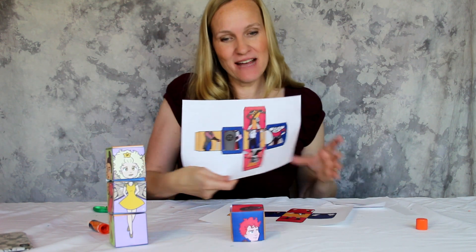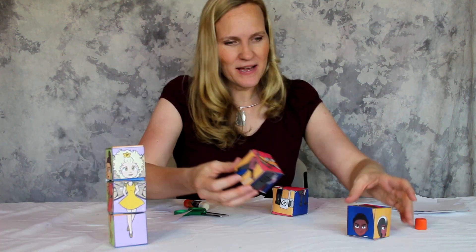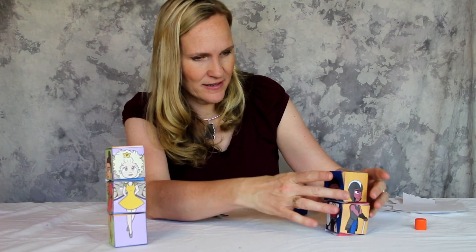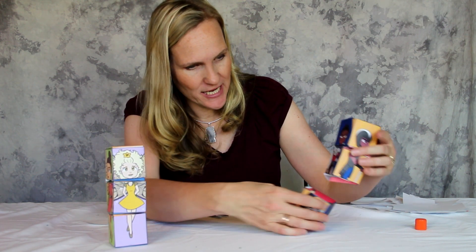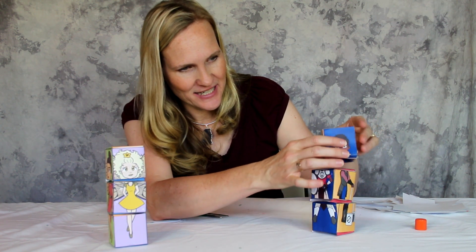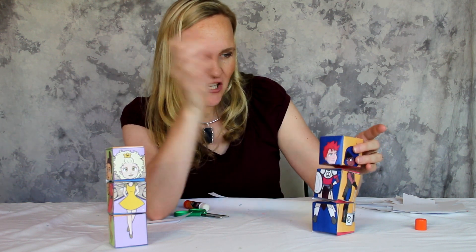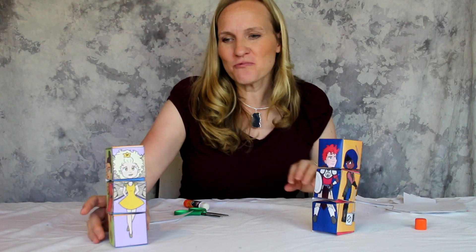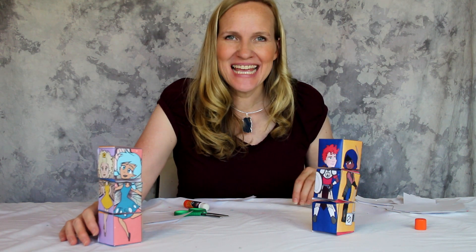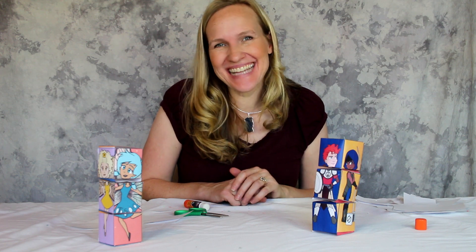And then we're going to cut out the other ones and do the same thing, so it's a pretty simple project. We've got the block done — it's just a fun little warrior block. You can see here's Mr. Courage. And then you can change the face on the block: make Courage into Patience, make Courage into Responsibility. So it's really fun to have the blocks — a fun little project for the kids. I hope that you will like the pixie and warrior blocks. I'll see you guys next time.